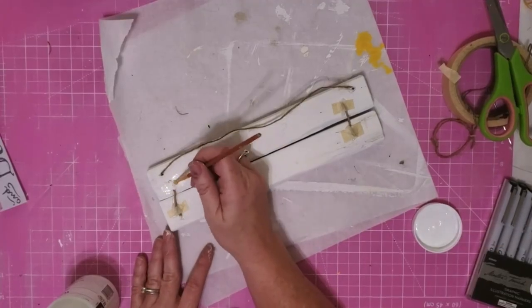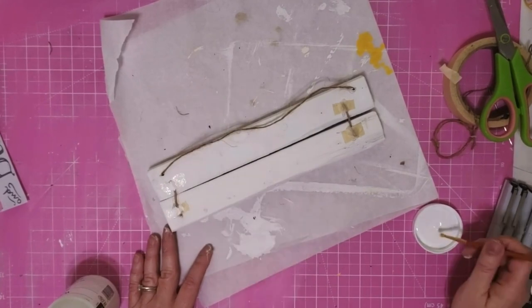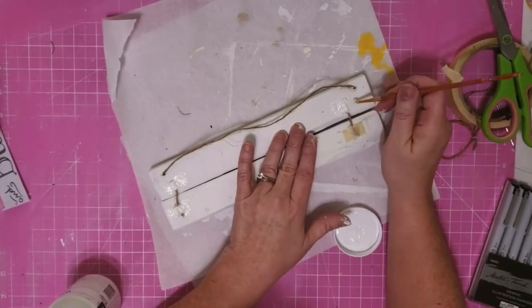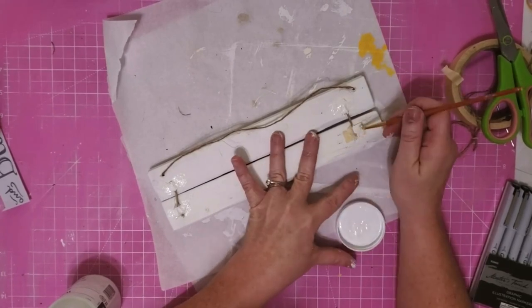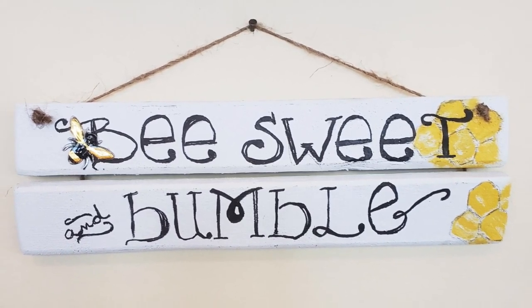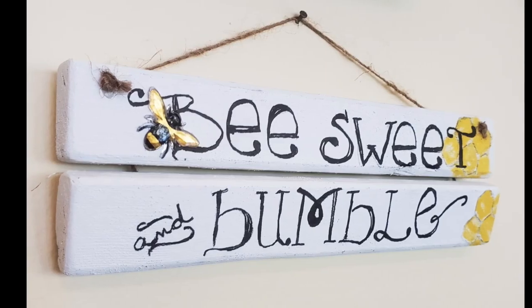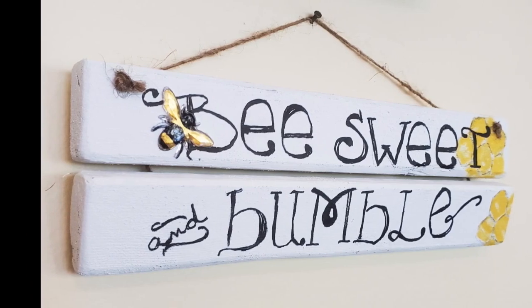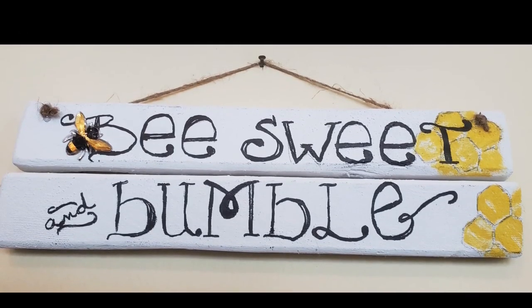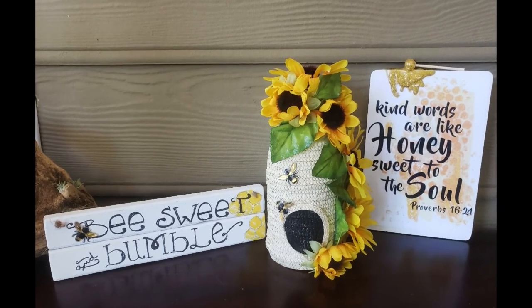Now, we're going to take some of our white chalk paint and paint over our tape, and this just helps it blend into my wood so that I have a more finished backing, and there's our completed sign. I think this is so stinking cute. I love the one at Hobby Lobby, but I like this one too. Now, I did not distress my edges, but you totally could if that's the look you want.